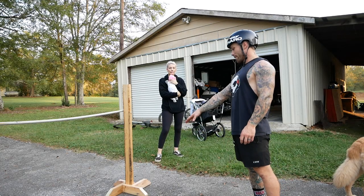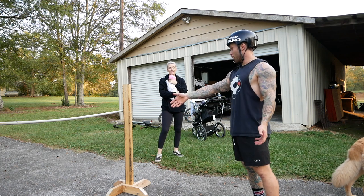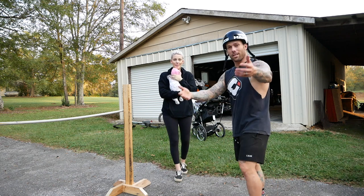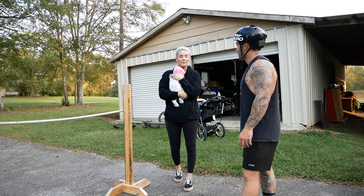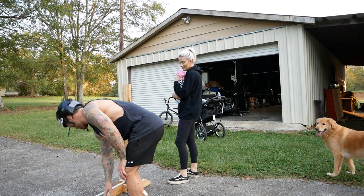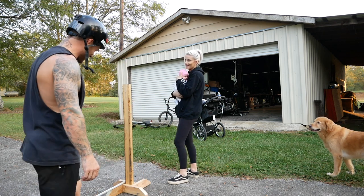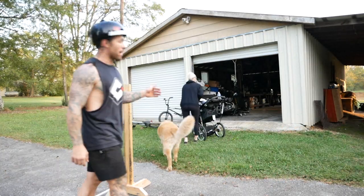I'm actually going to put it all the way down for you to try, because I obviously can bunny hop over it, but I want to teach someone how to do it. So Kels is going to do it on the BMX bike and I'm going to do it on the mountain bike.